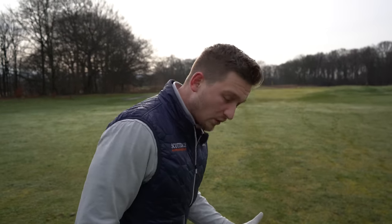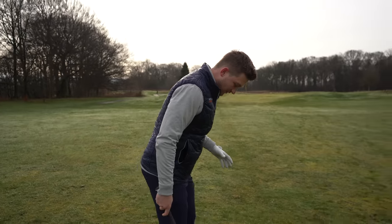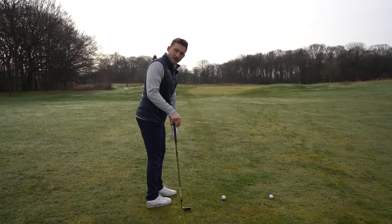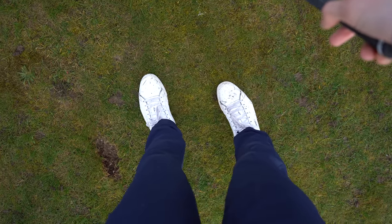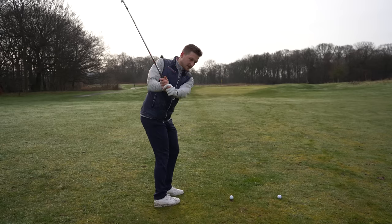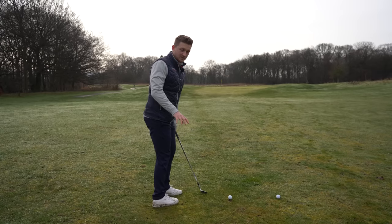I want you to stand to your golf ball just like this. You saw in the thumbnail how I kicked in my right foot slightly. Now, I was told this by my first ever golf coach as a hack to stop me swinging too far on these pitch shots.